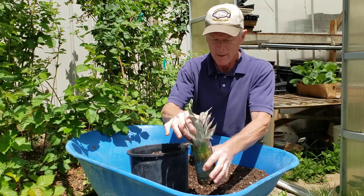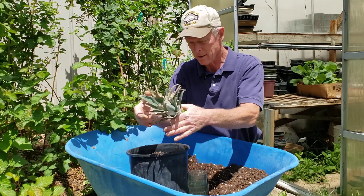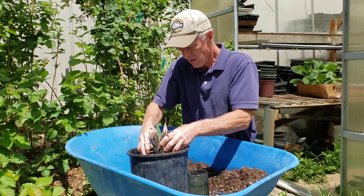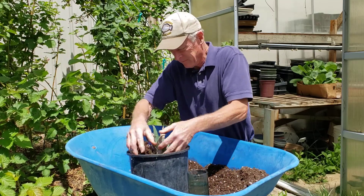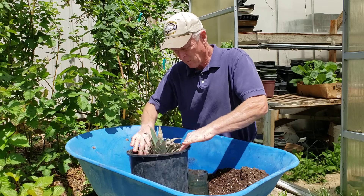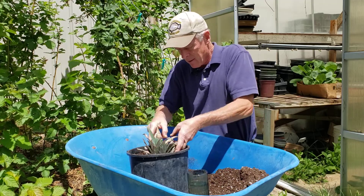There's some composted steer manure in this. You can see these roots here on the bottom of the pineapple crown — they're just gorgeous. So we'll set it down in there about like that, leaving an inch and a half, maybe just over an inch of space at the top of the planter.